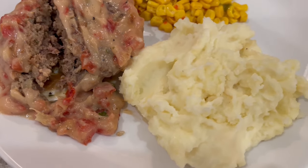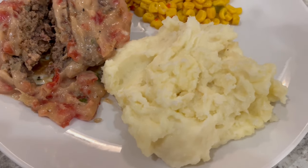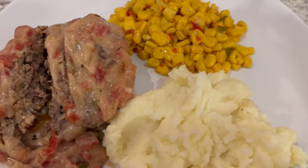If you'd prefer something milder, I would use a mild rotel. I'm serving it with a side of mashed potatoes and Mexican-style corn.